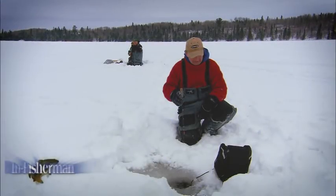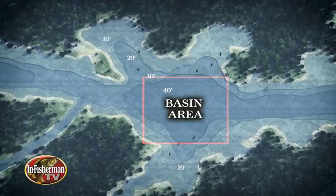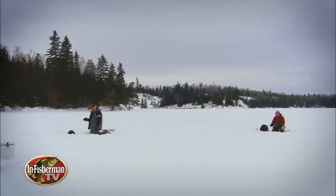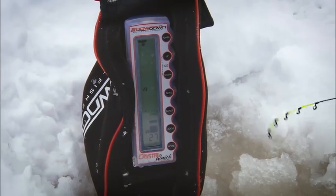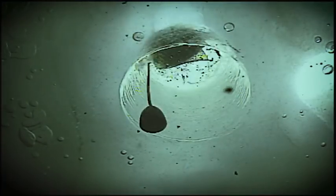In Fisherman has long chronicled one of the most common holding patterns for winter crappies as they gather in deeper basin areas. Two longtime experts on the process of finding and catching these fish illustrate just how to proceed.